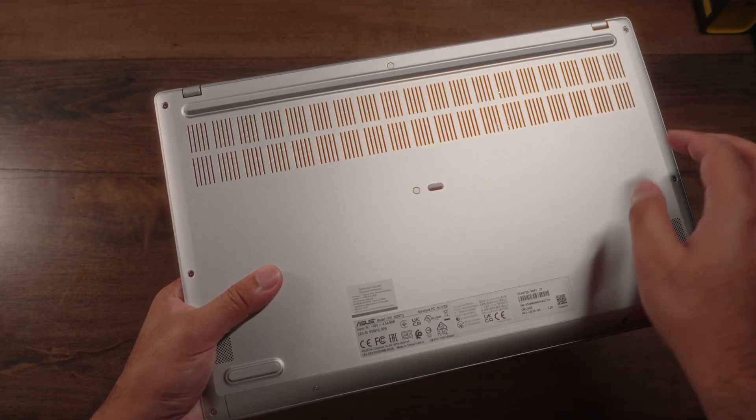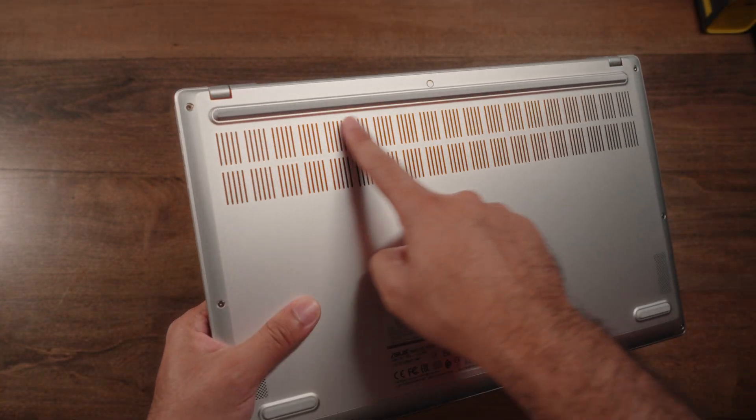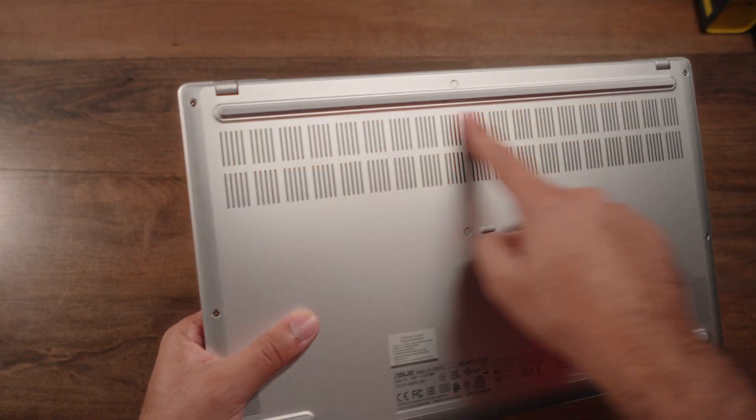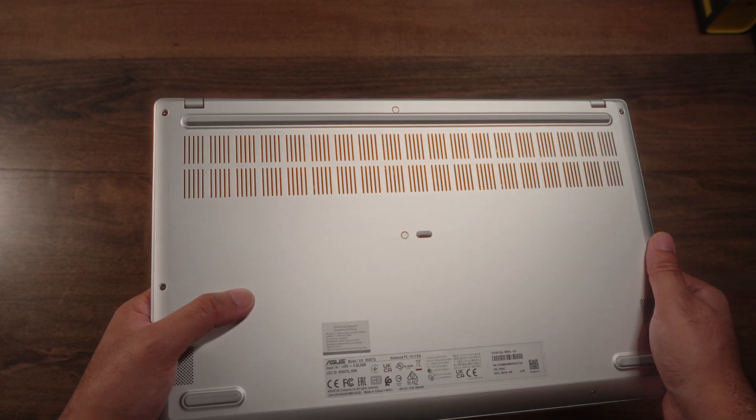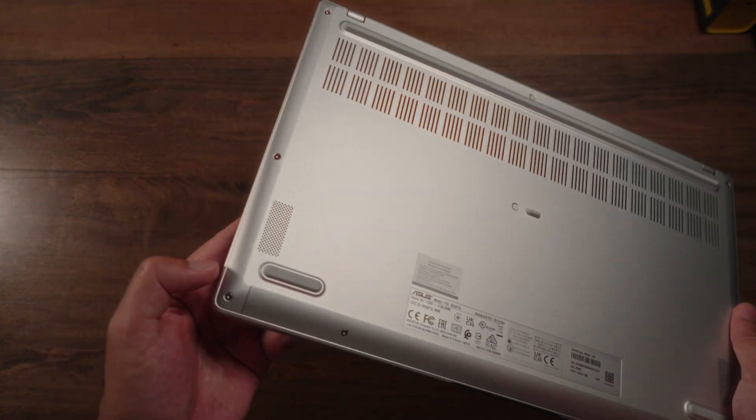The bottom side of the laptop has a plastic removable lid. You'll also notice nice long linear air intake vents. There is only a single fan here, and additionally this is a bottom-firing speaker setup with a speaker grill on either corner.